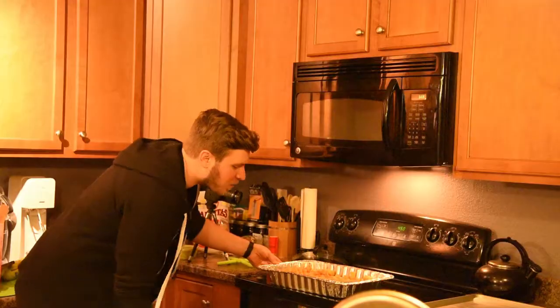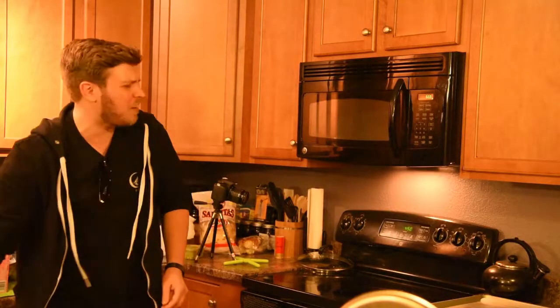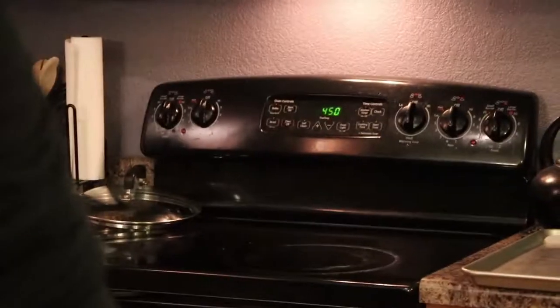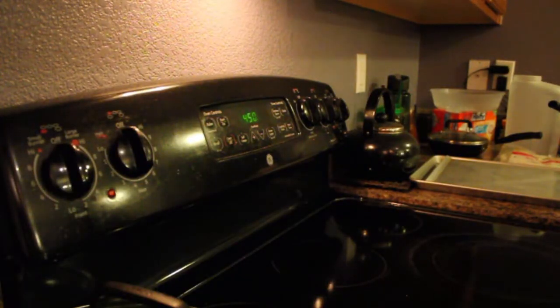Now we're going to burn the shit out of these in the oven. Throw it in there — what the fuck, it's that hot! Siri, set a timer for 30 minutes. Siri. Greg, set a timer for 30 minutes. Timer is set for 30 minutes. I'm ready.